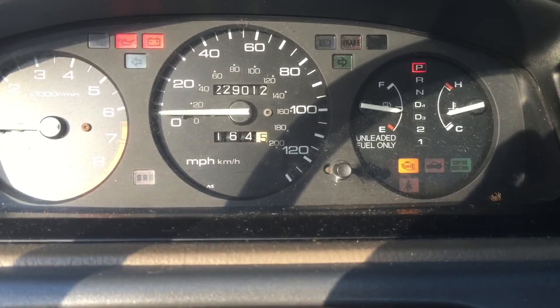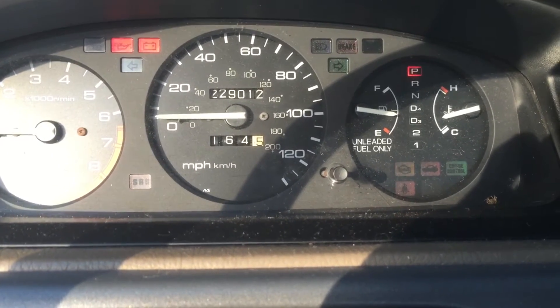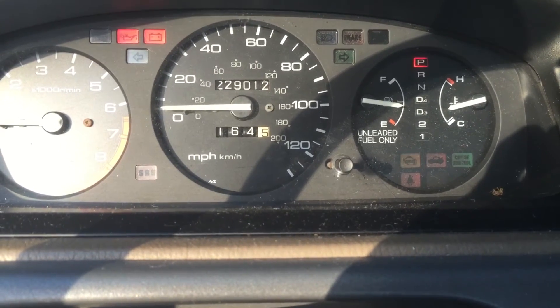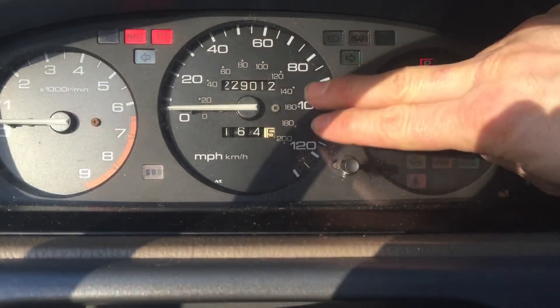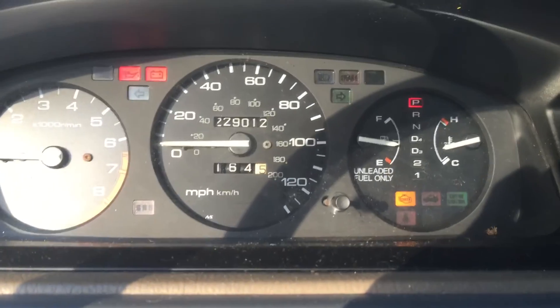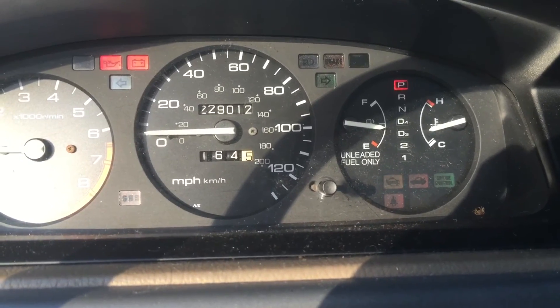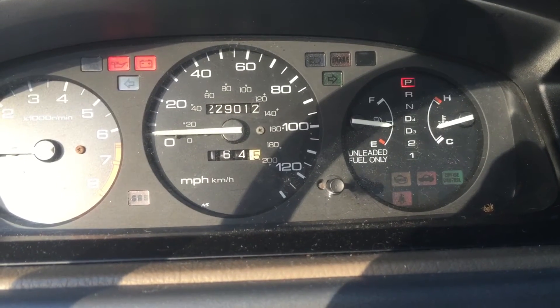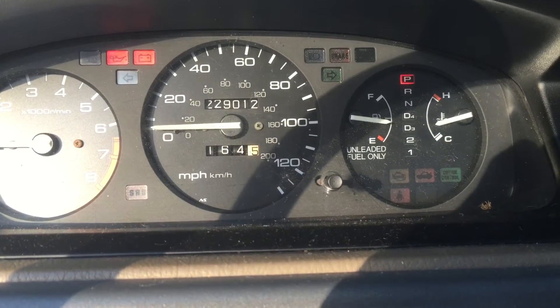I heard that the clusters themselves tend to go bad. So I imagine it's this actual piece here rather than the cable, because I've actually replaced the transmission on this car and it did that before then. I inspected the cable and it seemed to be fine.